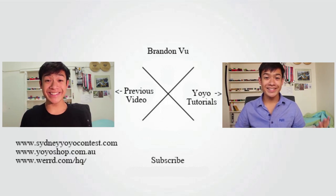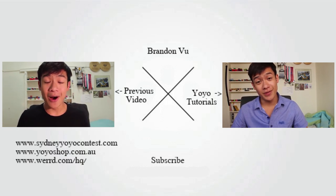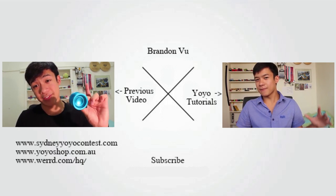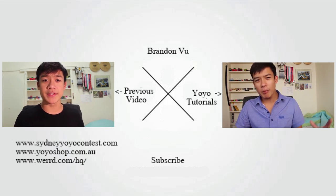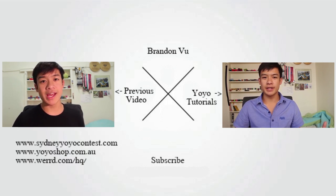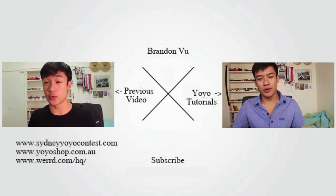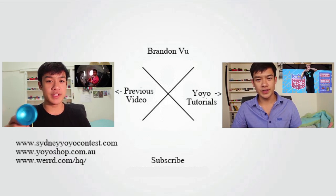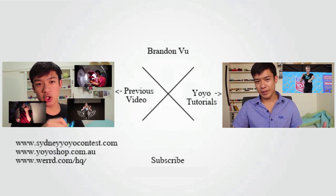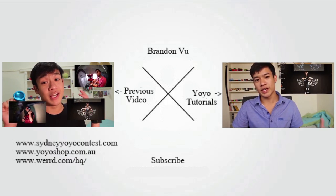Any comments, questions, or criticisms, post them down below, and I'll see you guys next time. Bye!